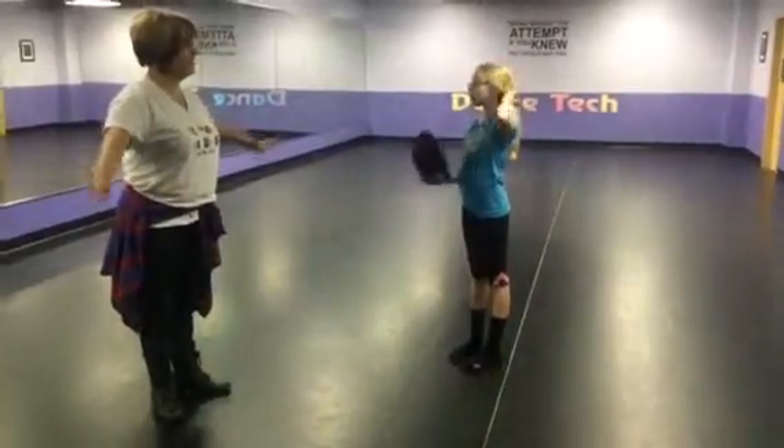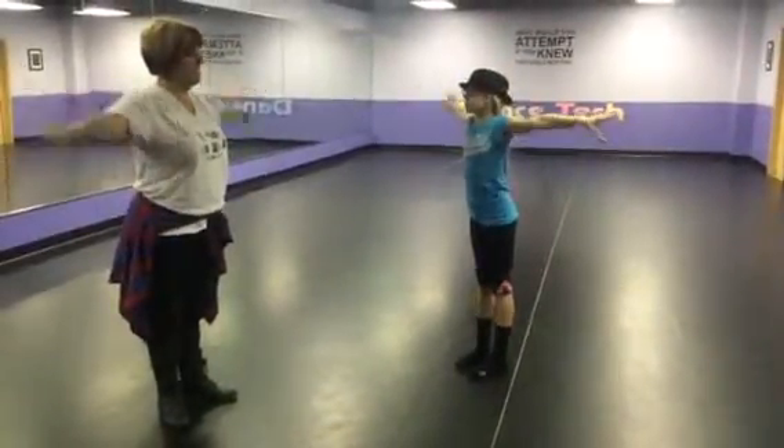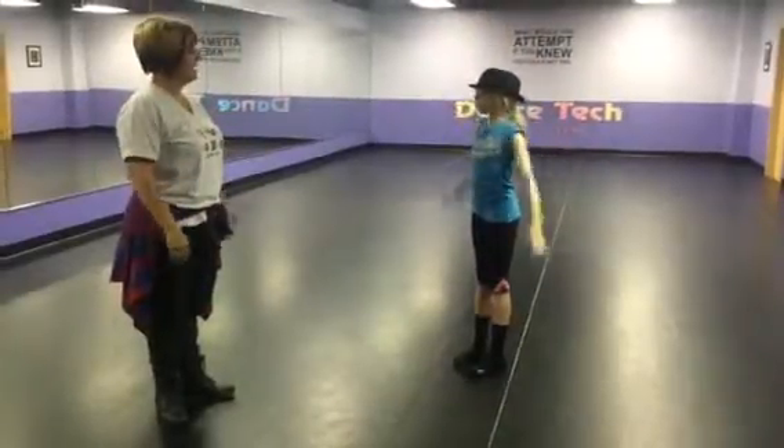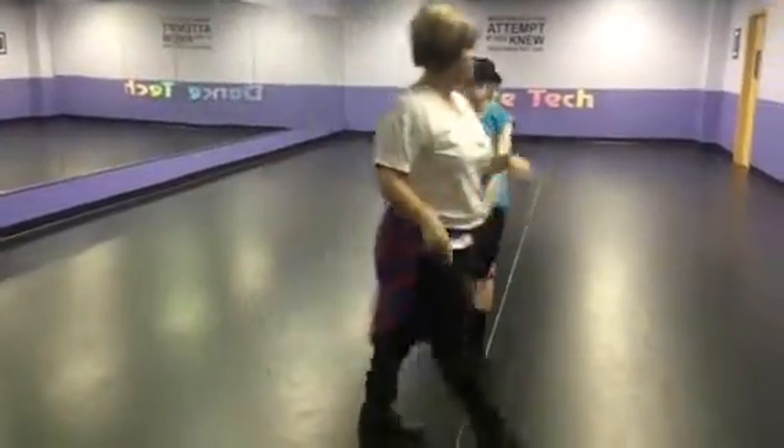Arms go second, fifth, second. And then the only little change we made after our turn to take —